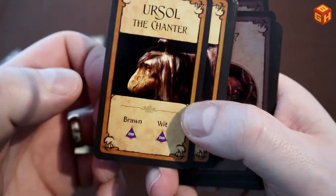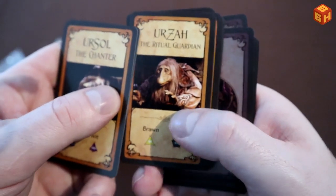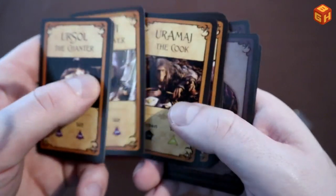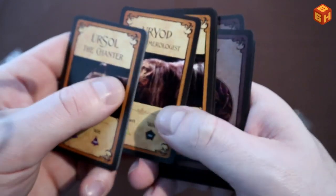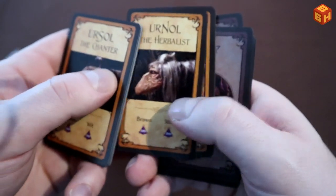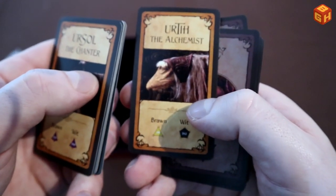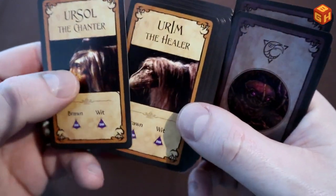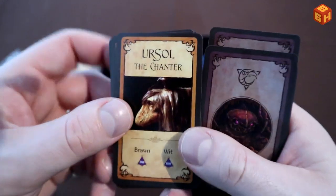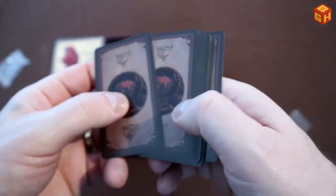Then we have the Mystic elder cards: Ursel the chanter, Urrim the healer, Urza the ritual guardian, Urrut the weaver, Uramaj the cook, Urjod the numerologist, Urnal the herbalist, Urrak the scribe, and Urti the alchemist. These are the elders who raised Jen — the good guys of the movie.